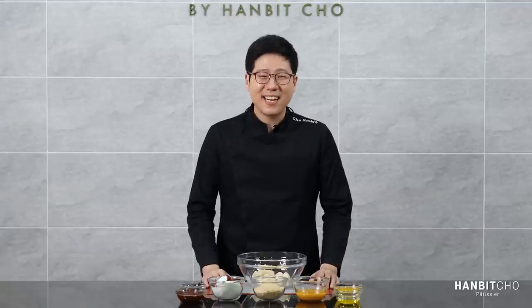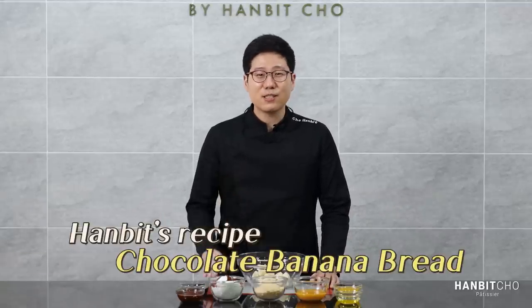Hi everybody, it's Hanbit here. In today's video, I'm going to show you how to make a delicious chocolate banana bread.